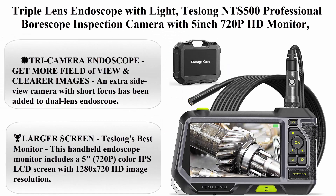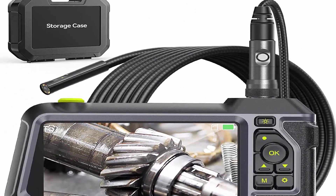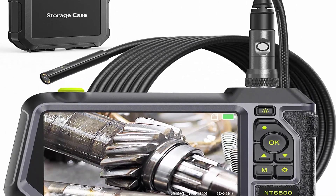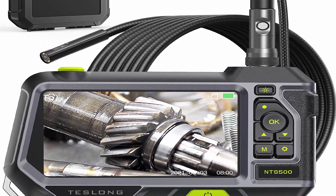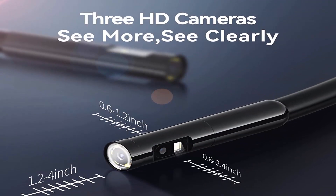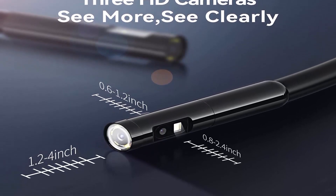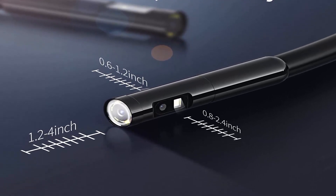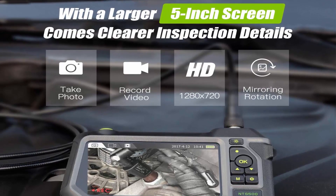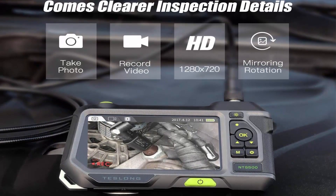Triple lens endoscope with light — Telong NTS 500 Professional Borescope Inspection Camera with 5-inch 720p HD Monitor, Industrial Mechanic Camera Scope, Fiber Optic Snake and Wall Camera, 16.5 feet. TRI Camera Endoscope: get more field of view and clearer images — an extra side view camera with short focus has been added to the dual lens endoscope, which optimizes the side view camera's ability to focus in particularly tight spaces.